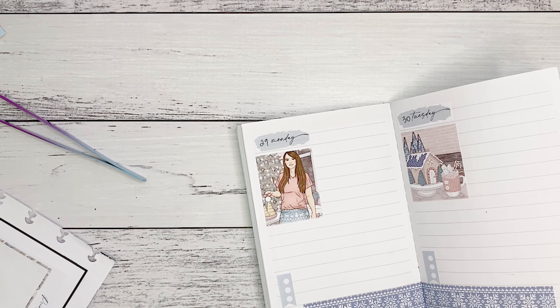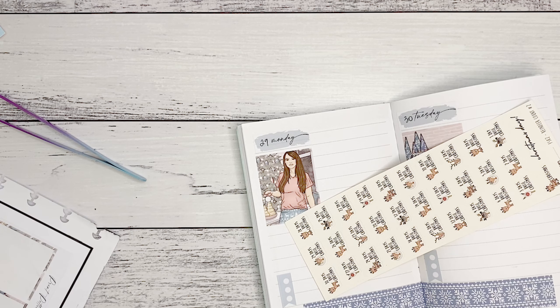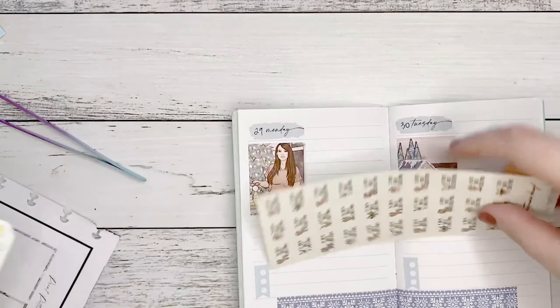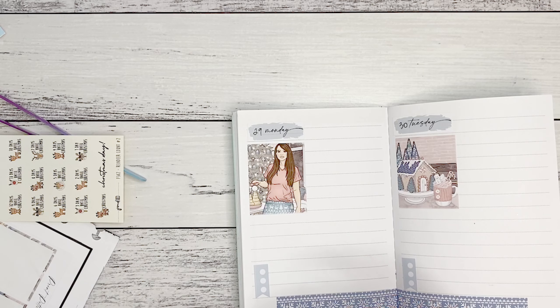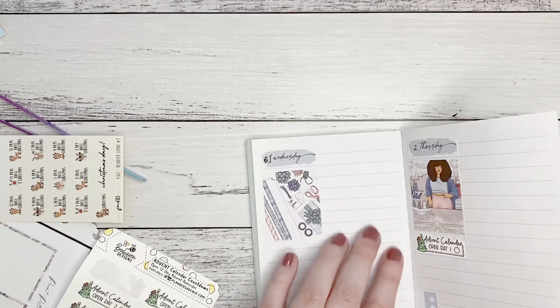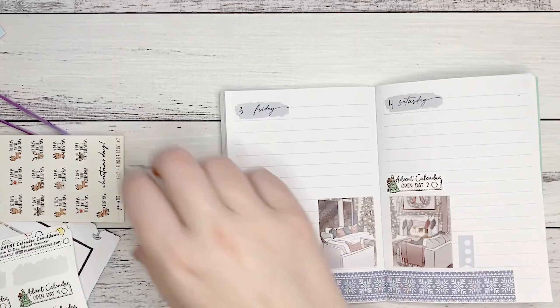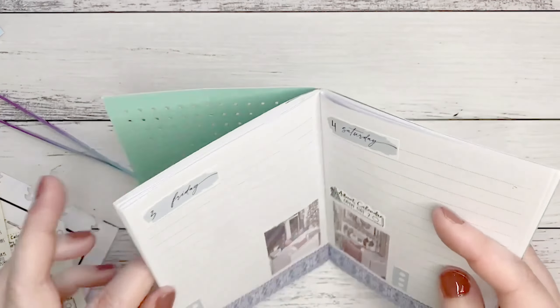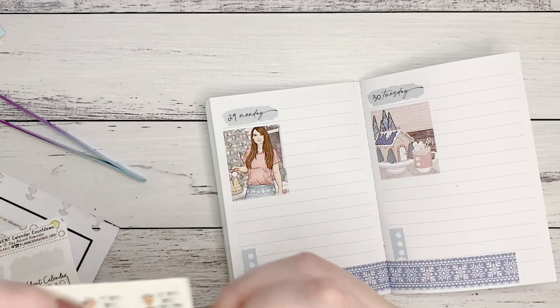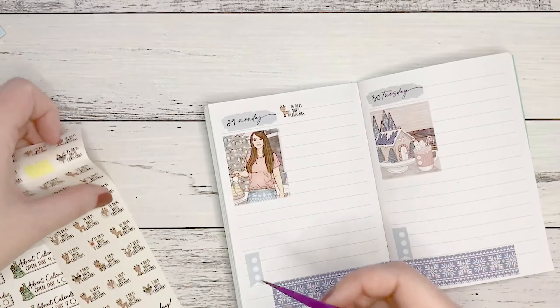I need these because they're my countdown to Christmas, and I need the advent calendar stickers from Behavior Designs — I have a big pile of Christmas stickers and they were just in there. I need to open Day One on the second and Day Two on the fourth, and I am opening those here on YouTube with you guys, so if you want to see them make sure you subscribe.